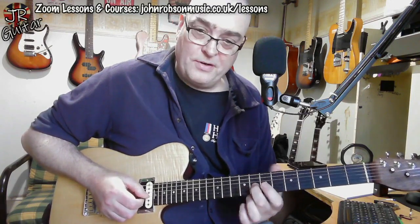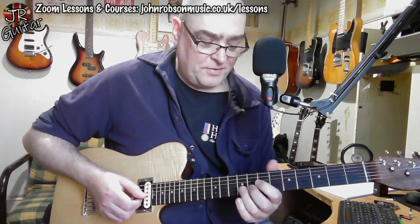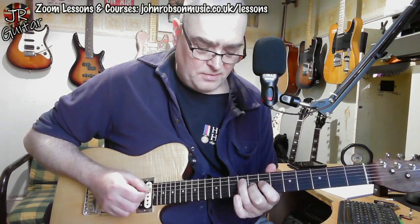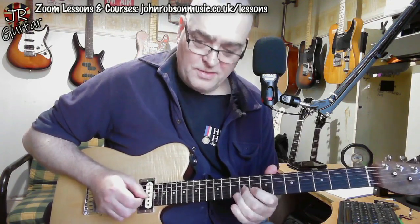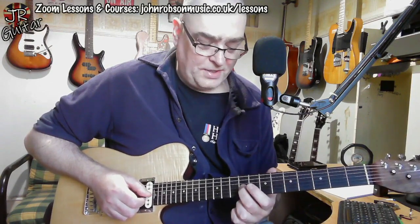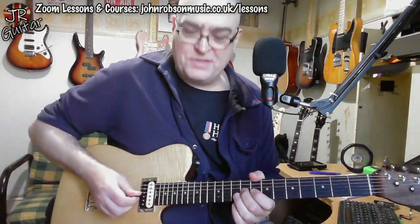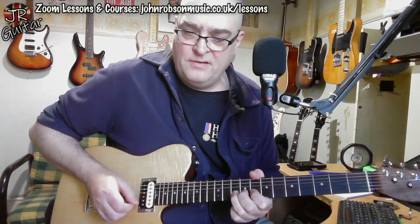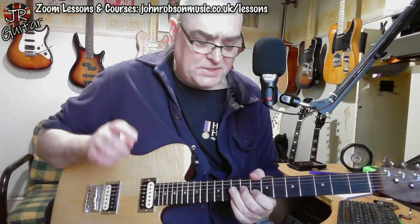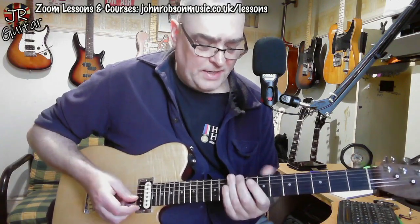We conclude on this D# note, which is a note coming from the B7 chord — resolving onto that E note for the E minor chord. Then we've just got a little E minor pentatonic lick. This is the interesting bit, because we're going back to the B7 chord next.